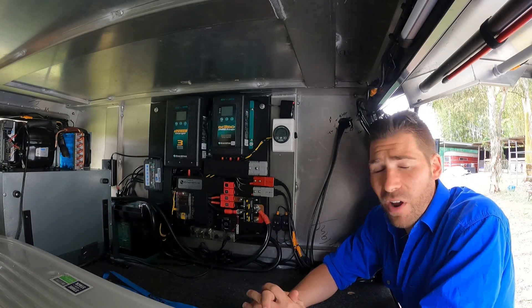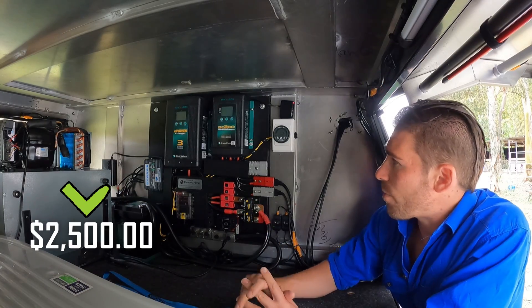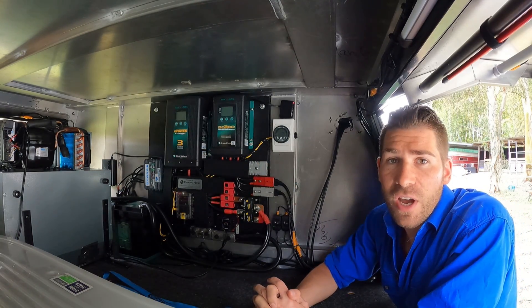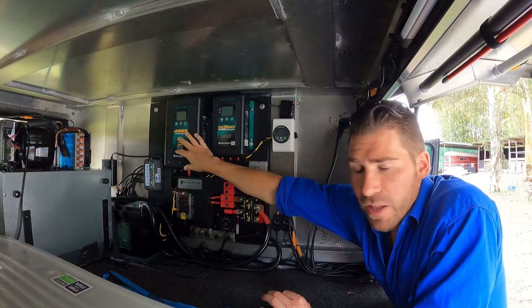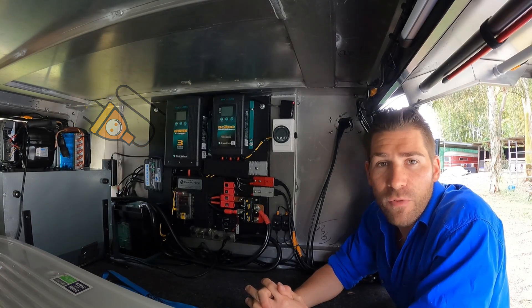They are pricey — when I got this one I think it was around five and a half grand. I got the basic one which comes with a 40 amp DC-DC charger and a 40 amp AC charger. The DC-DC charges off your main battery, and the AC charger lets you plug into 240V at a caravan park or at home to top the battery up before you go.